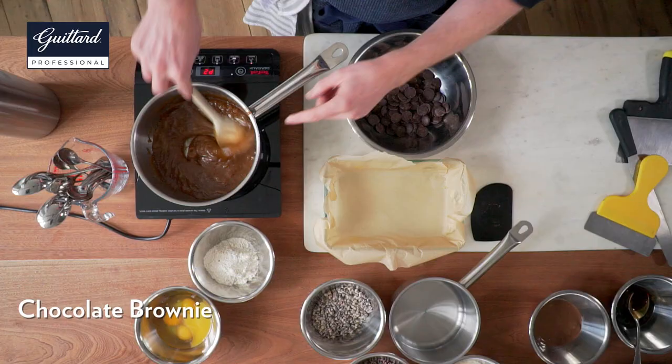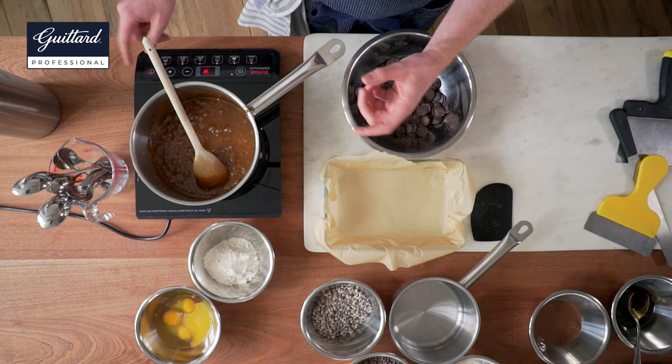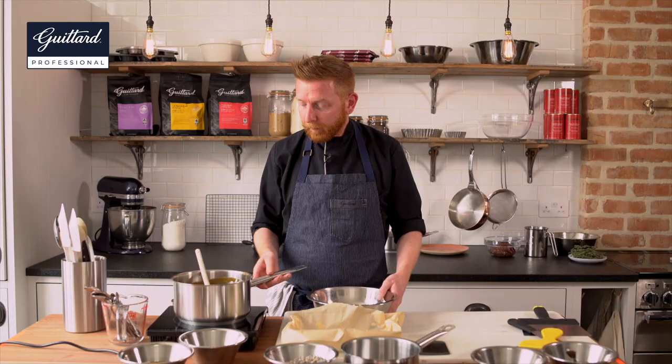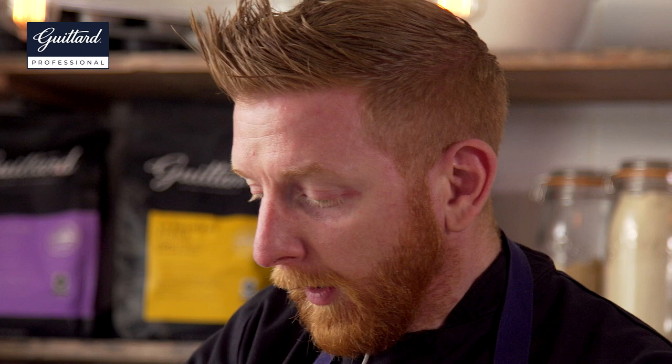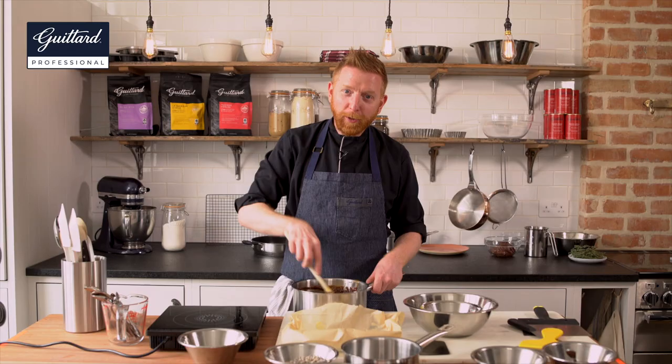So first let's make the brownie. In my pan I've got butter, unrefined light muscovada sugar and some golden syrup, and I've brought it up to a caramel. As soon as it starts to boil, turn the heat off. Add in my chocolate. So once that is mixed in, take it off the heat. I'm going to throw in my eggs — no need to whisk them beforehand.